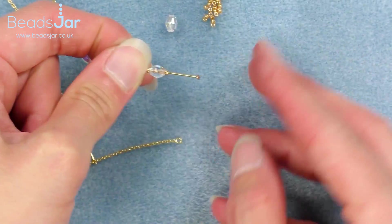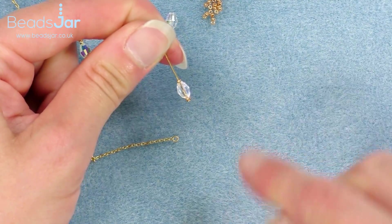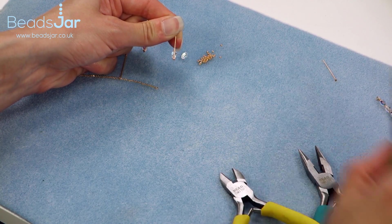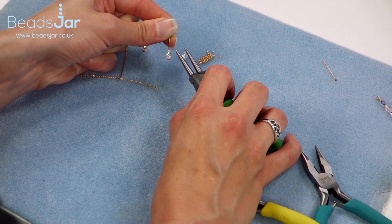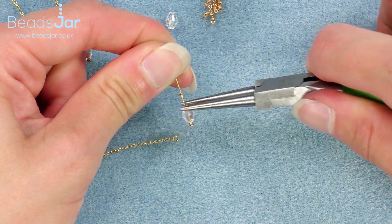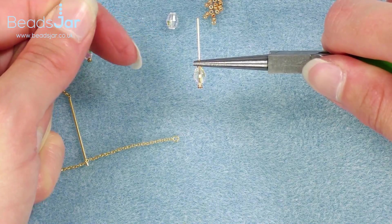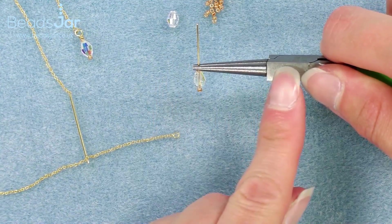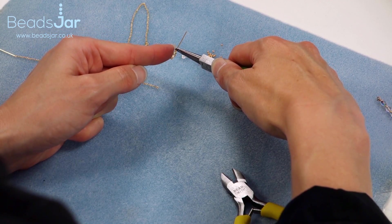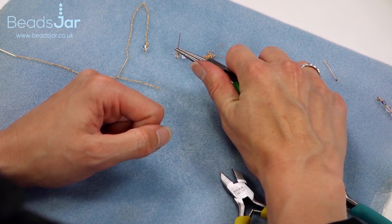I'm holding it at the top of the pin so that my beads are comfortably and naturally at the bottom. I'm then going to pick up the round nose pliers and place them directly above the last bead on my headpin — so directly above the seed bead. The lower I work down my pliers the bigger the loop I create, so I'm just about two millimeters into my pliers and I've got a nice firm grip.